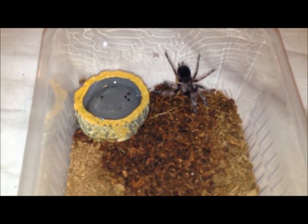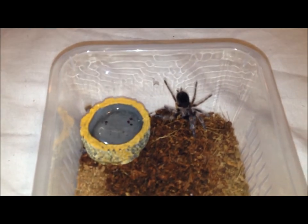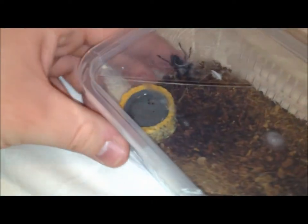I got him a while ago, seven months ago or something, and he was only a little pink thing then. He's quite a slow grower in comparison to Sam, my salmon pink, who is a good few inches now. The salmon pink is going to be too big for this cricket tub soon.